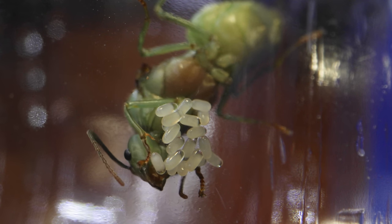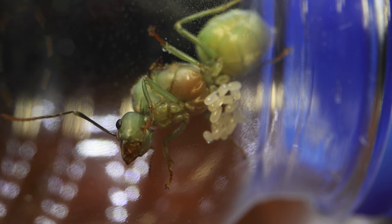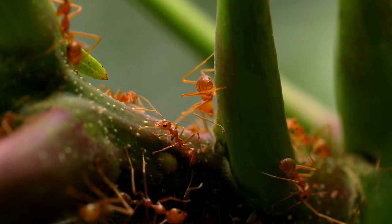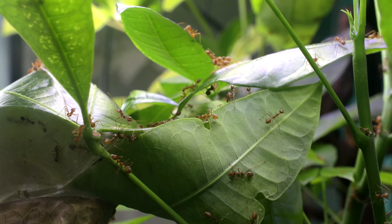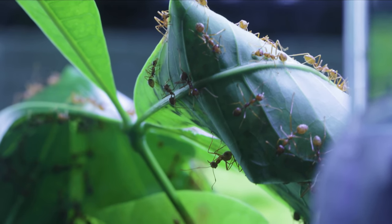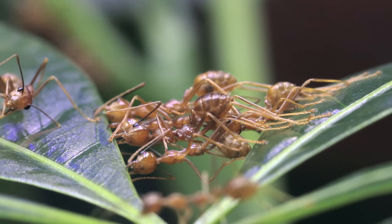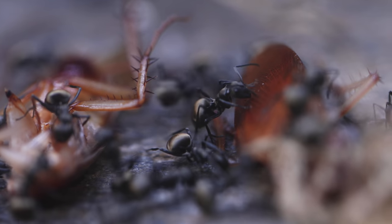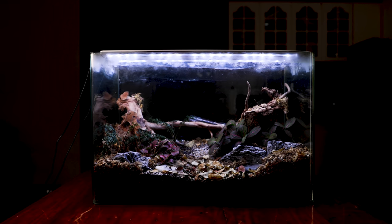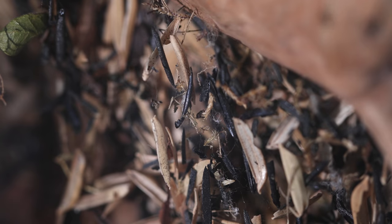If you're new to weaver ants, be prepared to be mind blown, because not only does this queen's super unique colour make her a special gem for ant keepers, but their lifestyle is truly one of a kind. We've had weaver ants on this channel before — a massive colony we call the Emerald Empire. These ants don't nest in the soil like other ants, but nest arboreally, exclusively within the leaves of trees and bushes. They're called weaver ants because they pull leaves together and use the silk produced by their larvae to essentially glue these pulled-in leaves together, kind of like our spiny ants as you saw in a previous episode featuring our Blades of Midas.